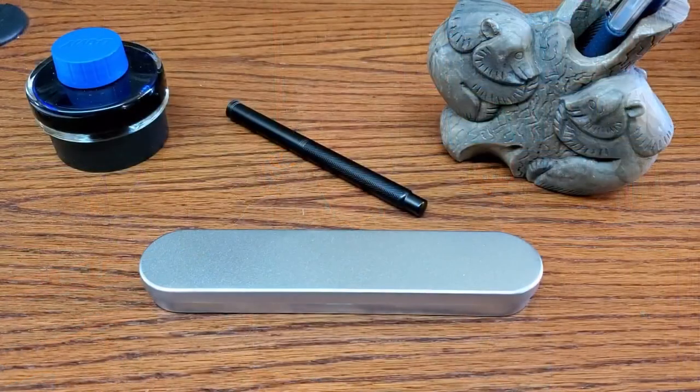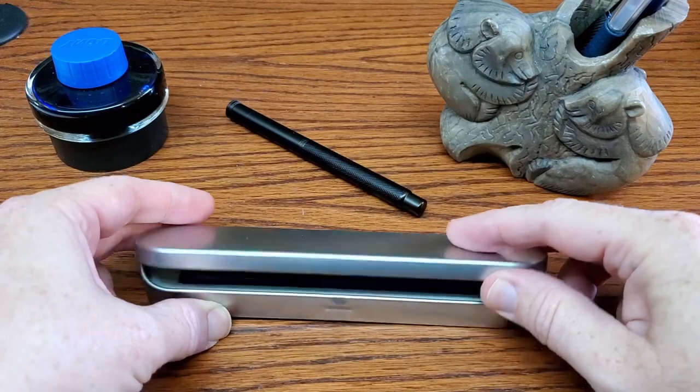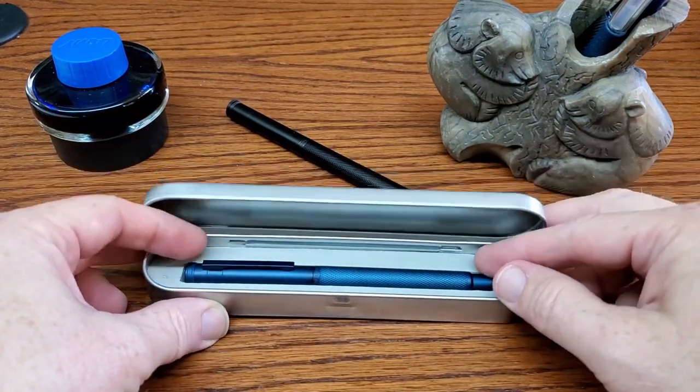In the meantime, let's flip that camera and we'll see what it looks like, how it performs, how it writes, what I like, what I don't like, and all of that good stuff. So let's get going. Let's take a close-up look at the Hongdeon Light of Hope — that's the blue version of the Black Forest pen. It comes in this tin box, and I've seen a lot more pens coming in this box lately from different companies.